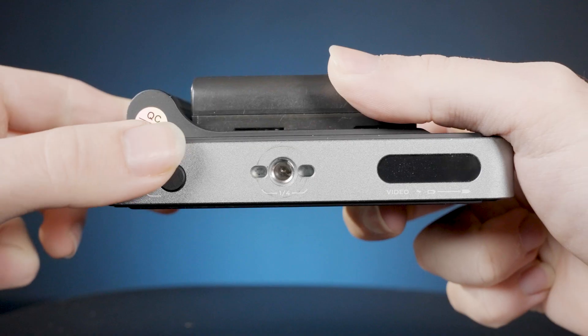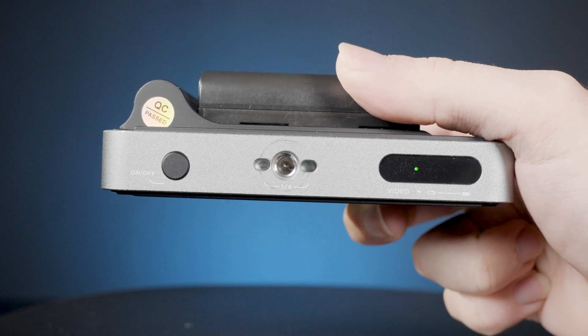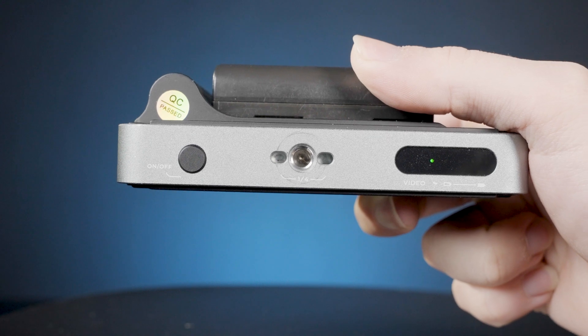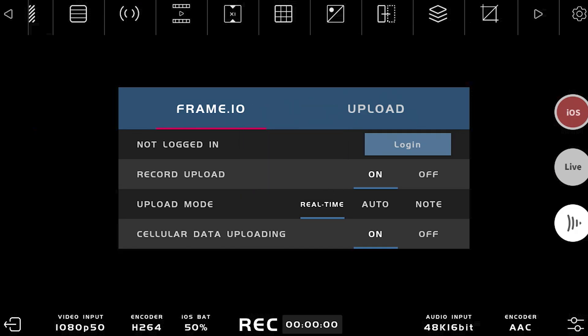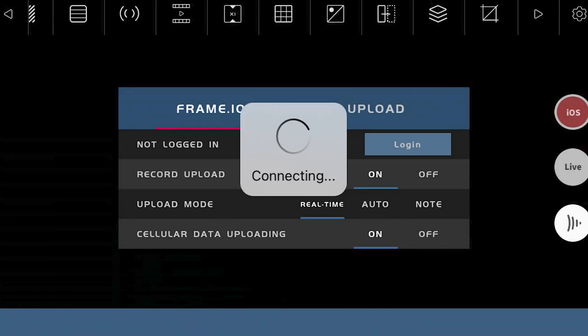Once everything is connected you press this little button here to turn it on. And you can see those little dots moving along. So once you start the Simo app, the Axun C, it's gonna ask you to configure a few options. One of them is your Frame.io user, and you can go in and select a user and a project within that user.